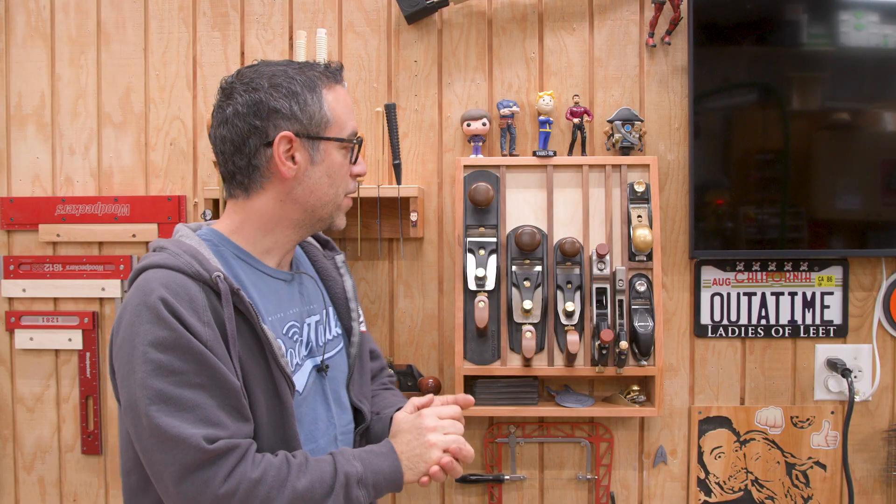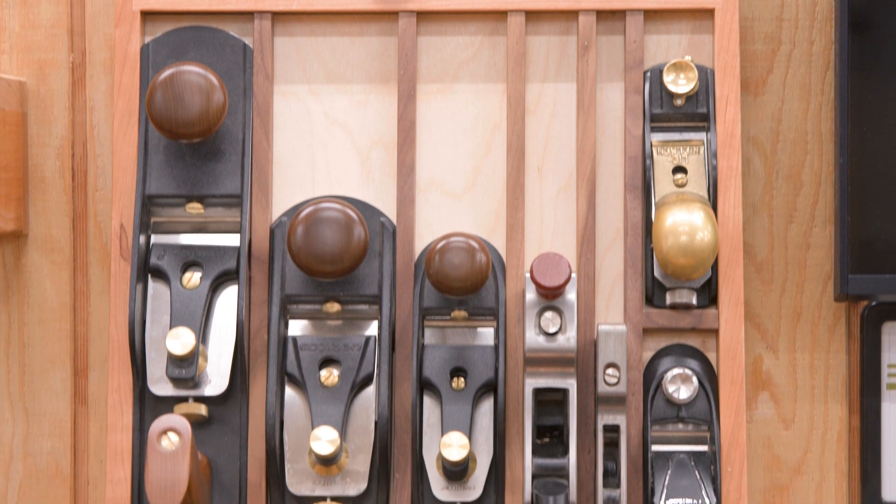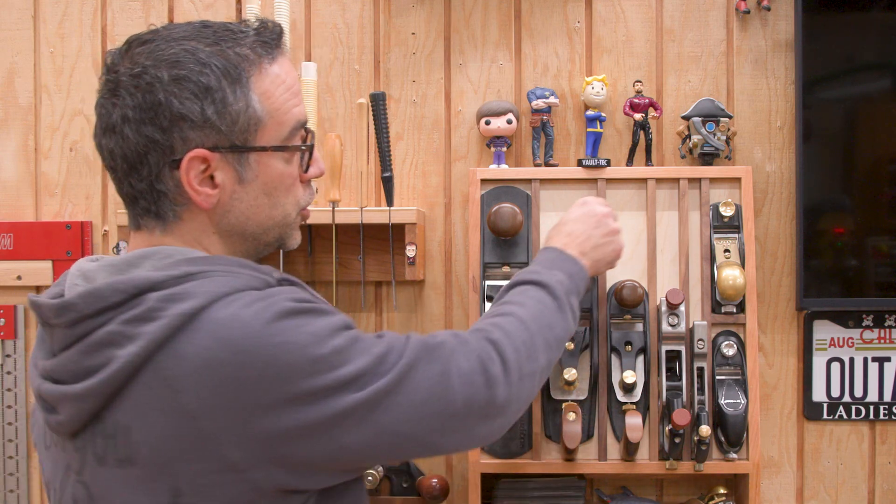Alright, so there it is. Hopefully this at least gives you a starting point, because you probably don't have the exact same planes that I have. But I showed you how to modify this thing so that you can make it whatever size you need to accommodate whatever planes you have in your collection. The important thing is to make sure that this panel can be removed so that you can replace it in the future should you swap different tools in and out of your collection. Thank you for watching everybody and we'll see you next time.